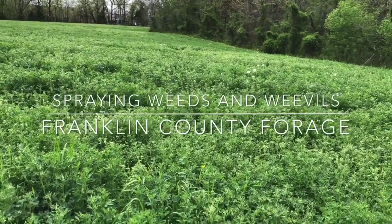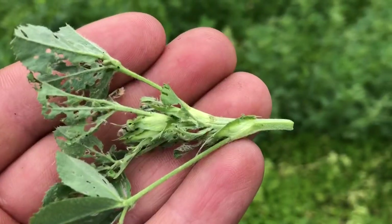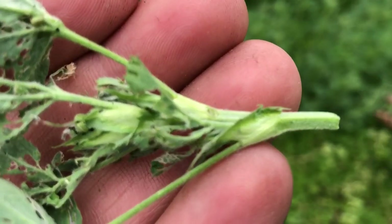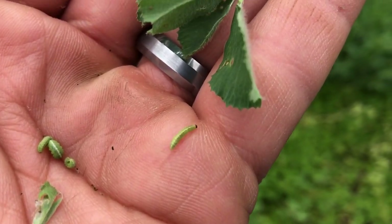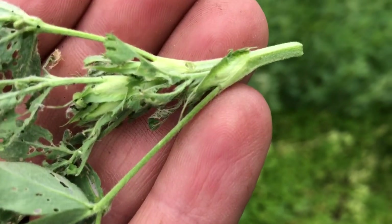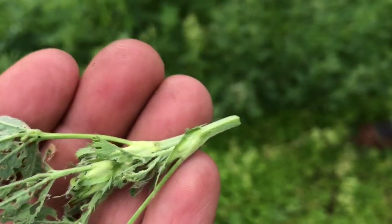Got some skeletonization going — you can see this plant right here has got quite a few holes in it. It's got four weevils right here in my hand — those are weevils, the larvae form. Right there is one still on the plant, so there's at least five on this one piece of alfalfa plant.